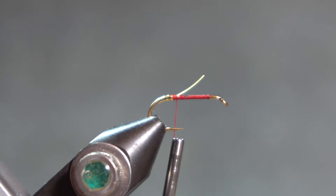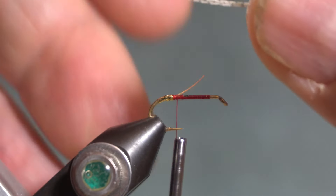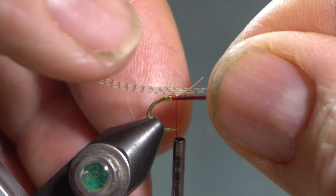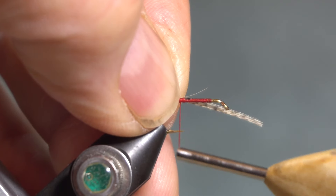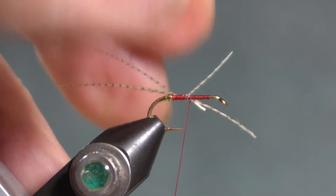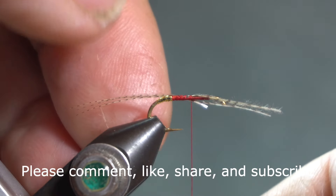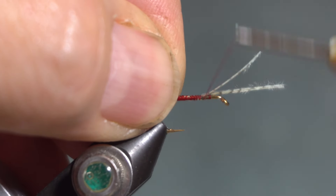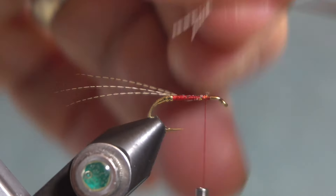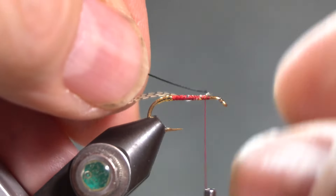For the tail on this fly, I have three fibers from a lemon wood duck feather, and I am going to be using the lemon wood duck for the wing also. I am going to take those three fibers and give a nice long tail — hook shank length or longer — and tie those in and take my thread up. I will clip out the butt ends, and then I am going to use black silk thread for the rib, so tie that in next.